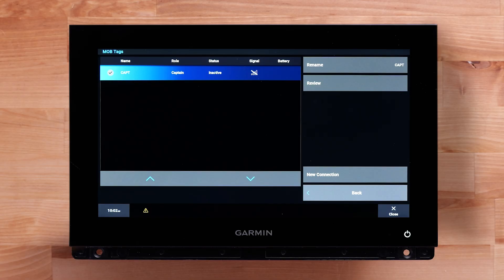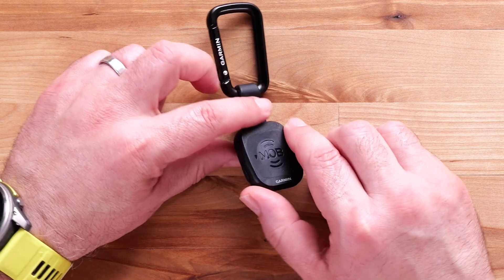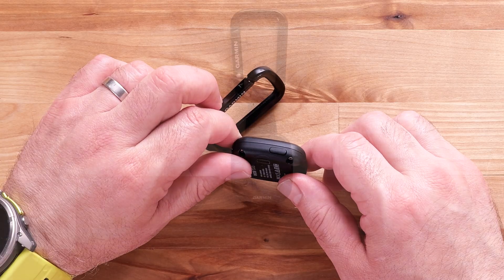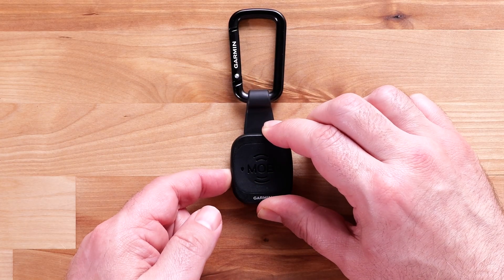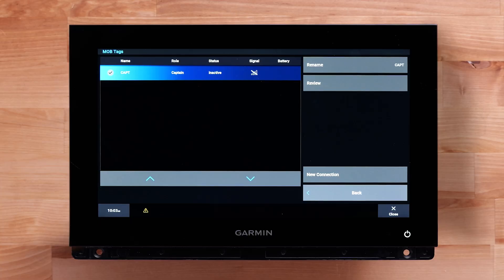Here you will see the MOB tags connected to the GOS 10 Hub. The Captain Tag is connected at the factory and should display on the list as an active MOB status. Power on the MOB Tag by holding the button on the side until you hear two beeps and two lights emit from the unit. The Captain Tag will then connect to the GOS 10 Hub.